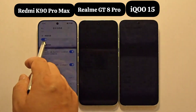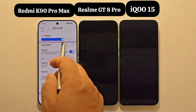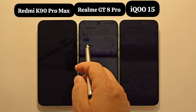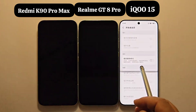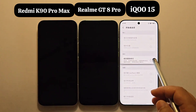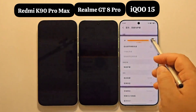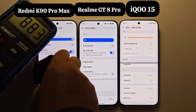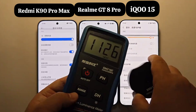The K90 Pro Max supports full brightness DC dimming, and the Realme GT8 Pro also supports full brightness DC dimming. For the IQ S5's full brightness DC dimming, you need to go into developer mode to turn on this switch, then you can switch to full brightness DC dimming. Let's take a look at their indoor manual maximum brightness values.